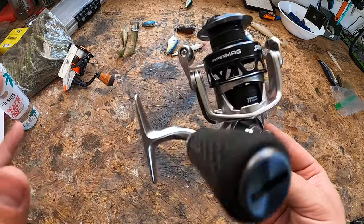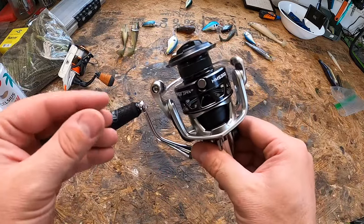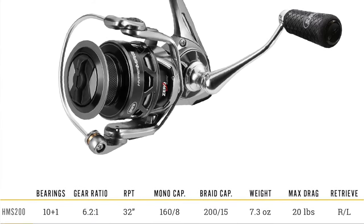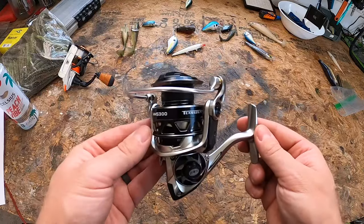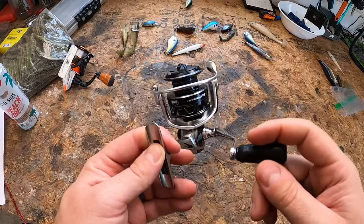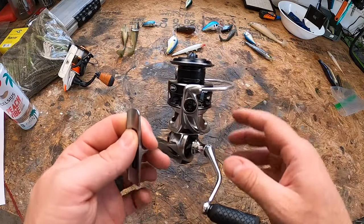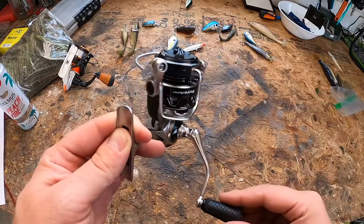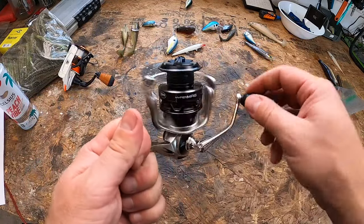The Hyper Mag Speed Spin is one of the lightest, highest-performing spinning reels in its class. The 200 and 300 sizes weigh 7.2 and 7.6 ounces respectively — this is the 300 at 7.6 ounces — making it one of the lightest high-performance spinning reels available. The 200 gathers about 32 inches of line per turn, the 300 takes about 34 inches. Both models have a 6.2:1 gear ratio, perfect for various fishing techniques.